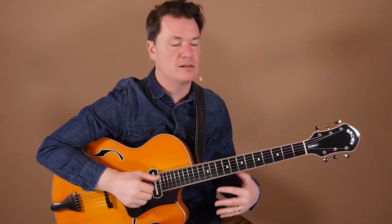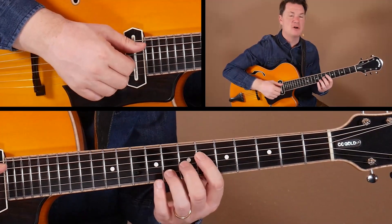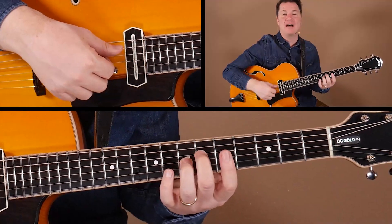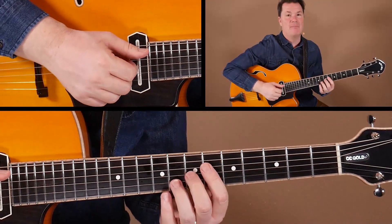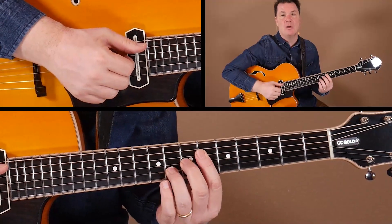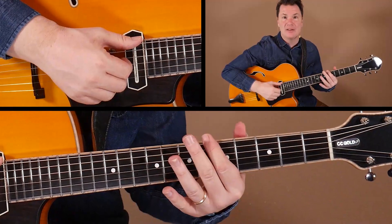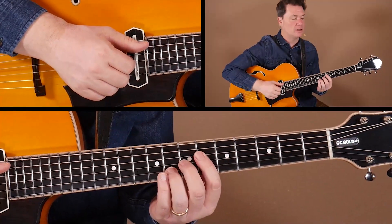Starting right off, we have this concept of bouncing back and forth between string sets. We've got our basic workhorse shape of Bb13, and remember these are built on our foundation of just the guide tones — Bb7. With a little practice, you want to be able to see these shapes and hear them without necessarily having to play the root, because the bass player's got that. So we're going to focus on the middle and top register.